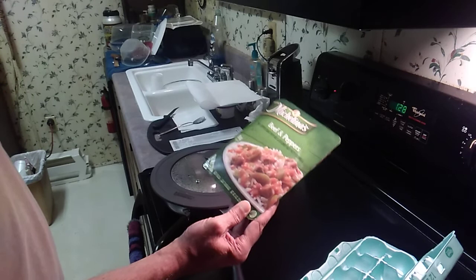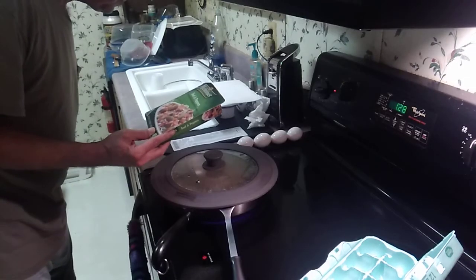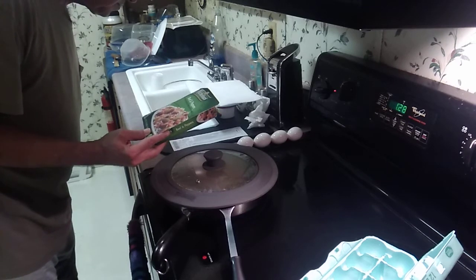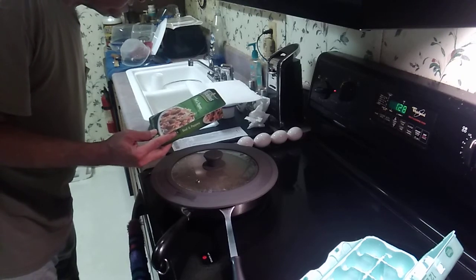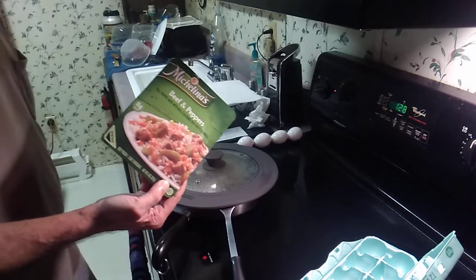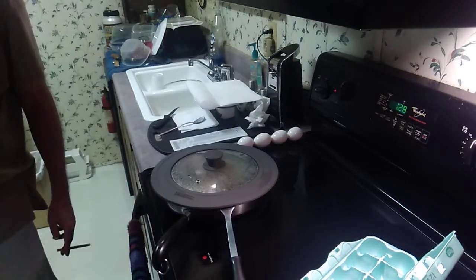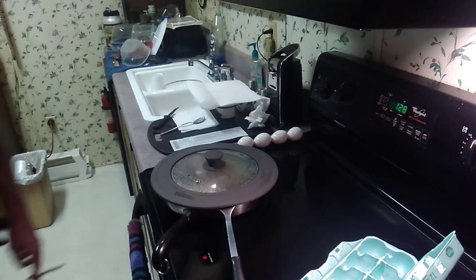Add it crumbles. And it was only 88 cents. So I got two of them. I done ate one of them.